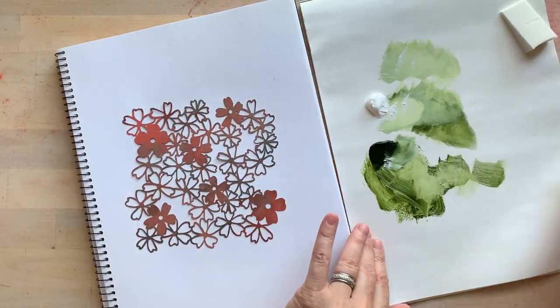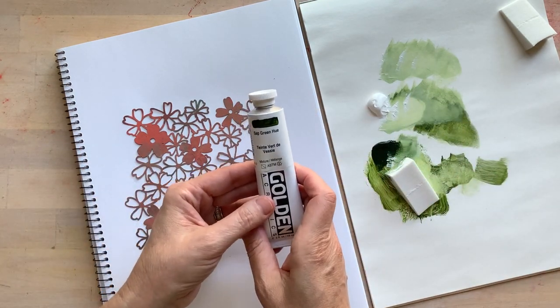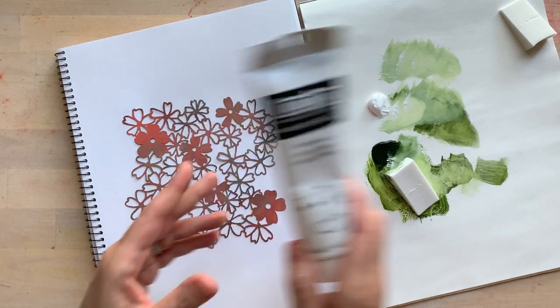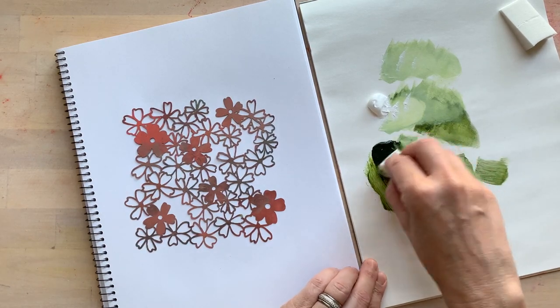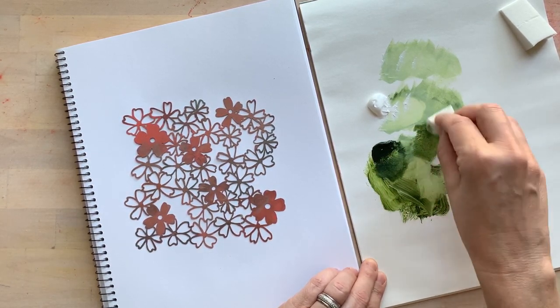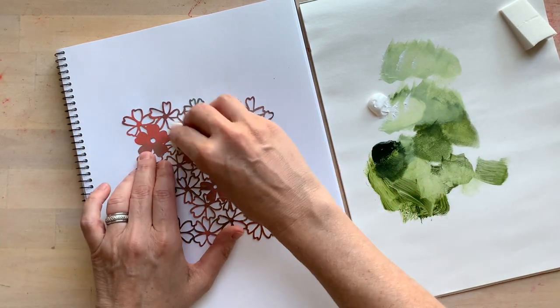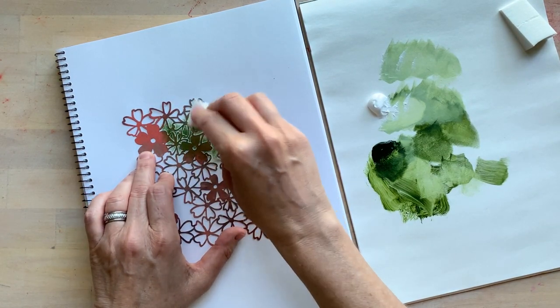I've got green and white over here — the green is sap green and the white is titanium white. I have a little makeup sponge. I'm going to tap some of the darker green color, get the extra paint off, and just hold down the mask and start tapping. That's all there is to it.